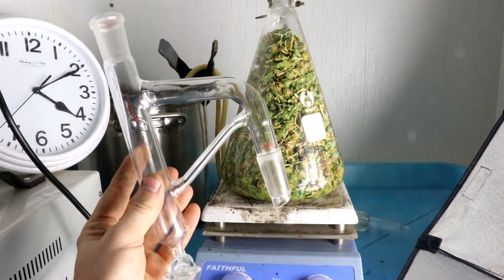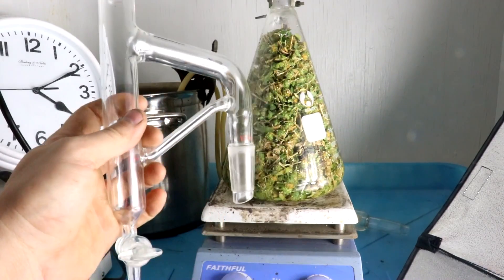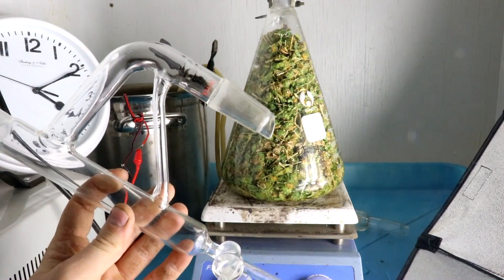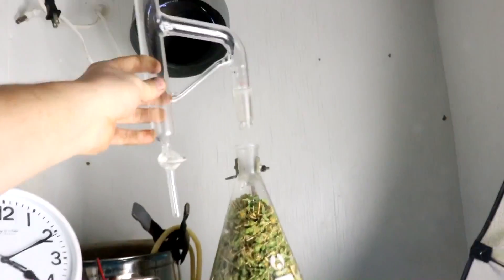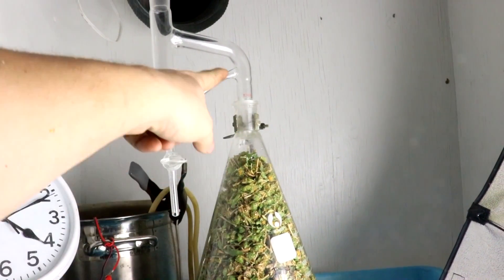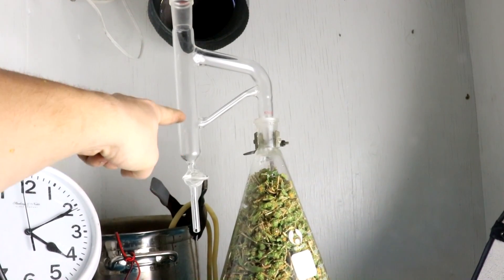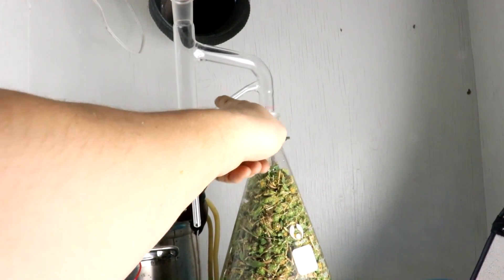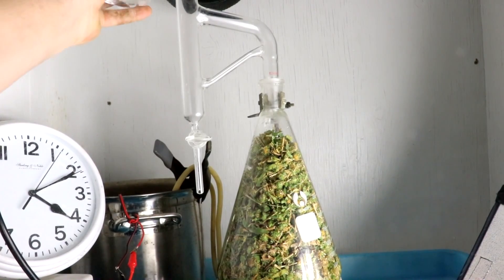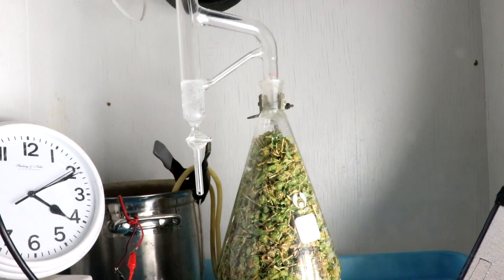Now it's time for the Clevenger apparatus. I'll put a link in the description to a video that NerdRage did on these — that's where I found out about this. The idea is the steam goes up in here, goes up into a condenser, and the liquid drips down. The heavier water gets siphoned off and the lighter oil will collect. The water of course gets reused multiple times.